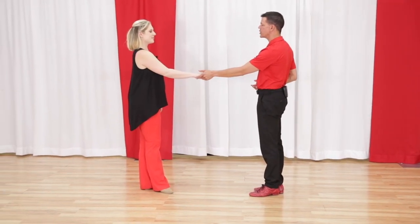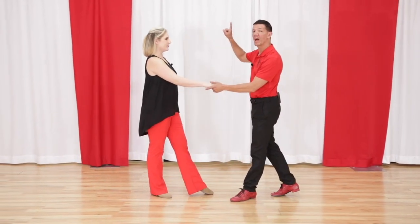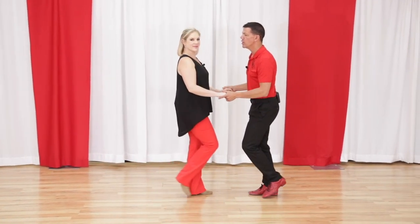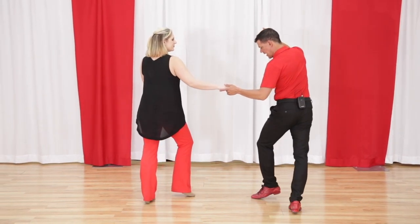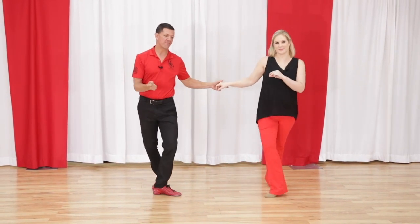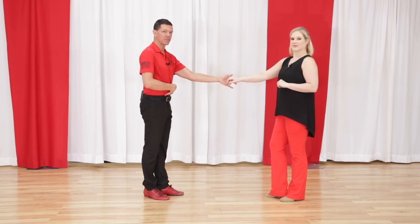We're going to use a sugar push and a right side pass as our workspace, and talk about different ways we can style our anchor. On the first version — one, two, three and four — we can hook behind on our anchor for five and six. So if we did that in a sugar push: one, two, three and four, we can hook behind, over rotate, five and six. If we did that in a side pass: one, two, three and four, we can open up five and six.